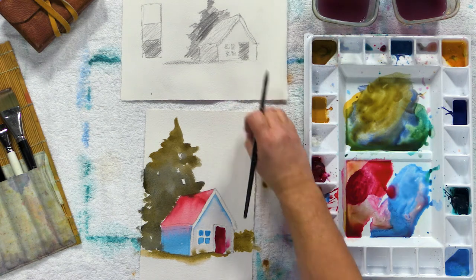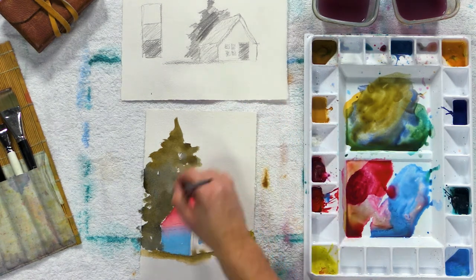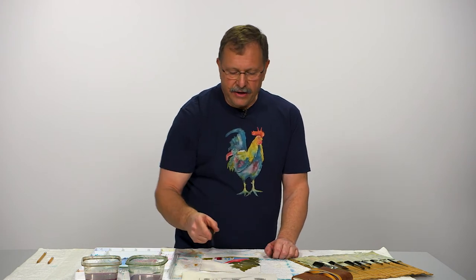So this is how you create values with watercolors. It gives you a much easier road map to follow as you're painting — you don't have to be guessing all the time about what's light, what's dark, or what should be lighter or darker. You don't even have to think about it; you can just follow your road map from your value sketch.